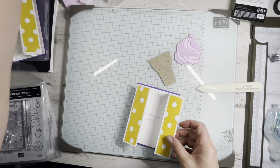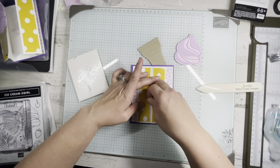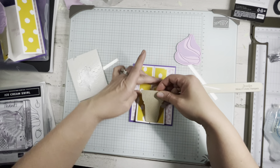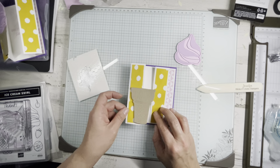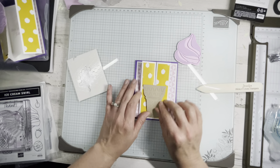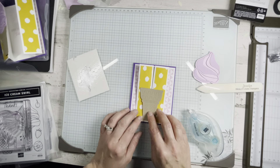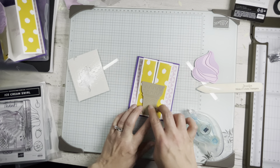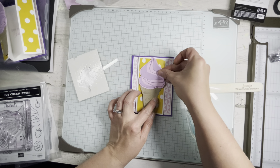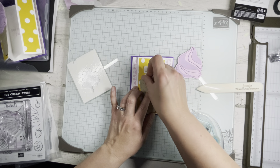Here's how I assembled the card: I closed my flaps and along the left side, right where the seam is, I put two dimensionals. Then I took my ice cream cone and put it in the middle — I knew it would hold both of those dimensionals. We certainly don't want to put a dimensional on the back so it closes, because then no one could open your card — that's no fun! So do that, then you can put dimensionals here for the ice cream cone. I suggest doing the ice cream cone first, and not adhering the ice cream to it because it might not fit in the envelope.